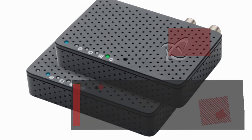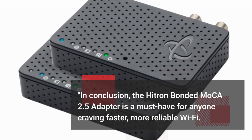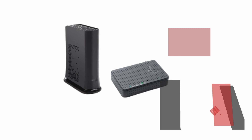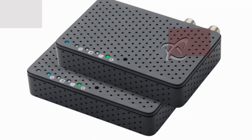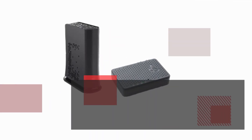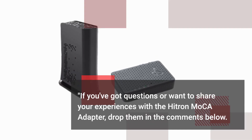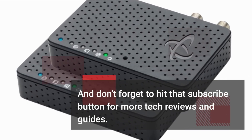In conclusion, the Hytron Bonded Mocha 2.5 Adapter is a must-have for anyone craving faster, more reliable Wi-Fi. If you're tired of buffering and lag, it's time to make the switch. Check out the links in the video description to grab your own. If you've got questions or want to share your experiences with the Hytron Mocha Adapter, drop them in the comments below. And don't forget to hit that subscribe button for more tech reviews and guides.